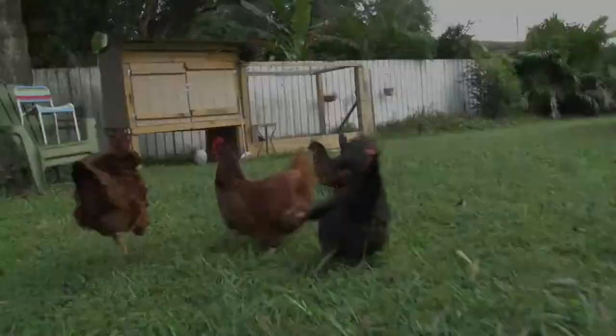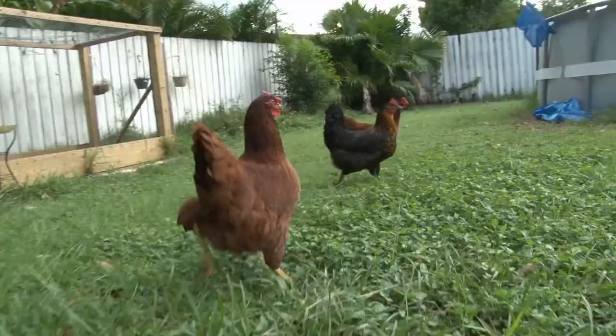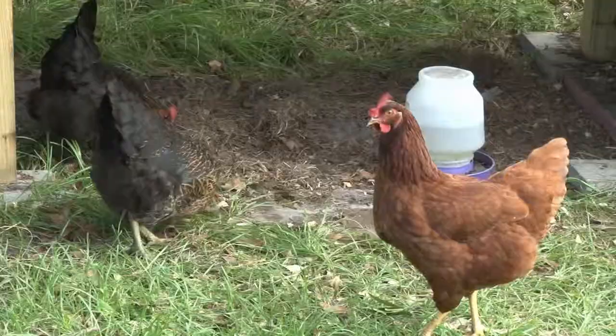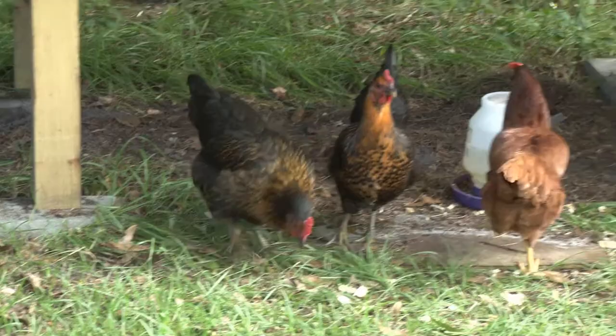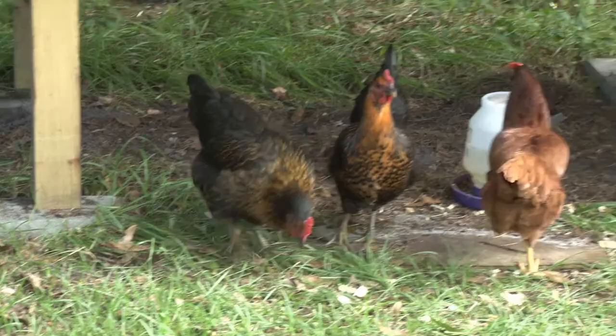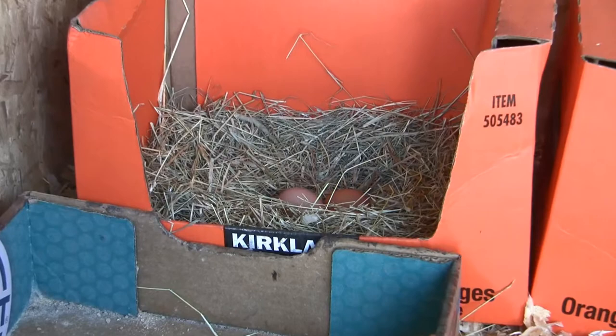For this recipe, obviously the fresher your eggs the better it's going to turn out. I just happen to have some beautiful fresh eggs in my backyard. Backyard chickens are a lot of fun — they come in all different colors, shapes, and sizes, each with their own unique personality. Aside from keeping the grass short and virtually eliminating insects from your property, they also provide healthy, nutritious eggs, much richer in vitamins, fats, and protein than regular store-bought eggs, and they taste great.